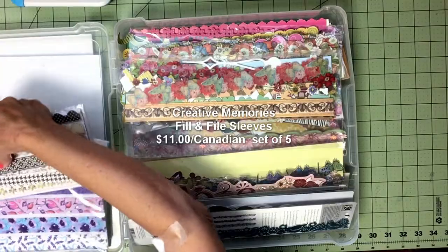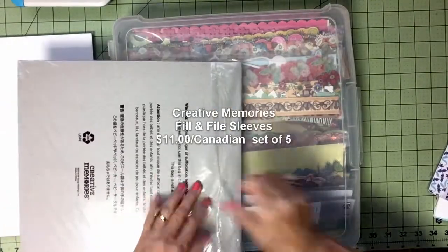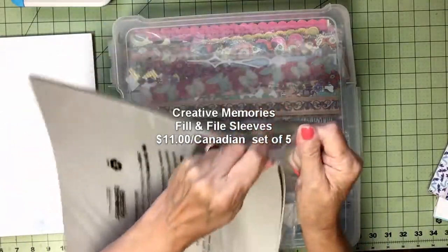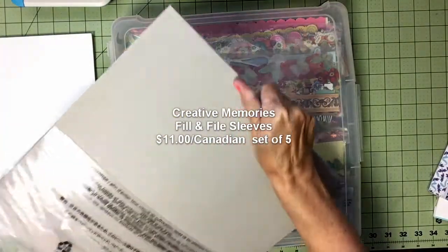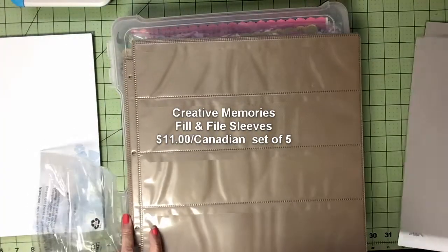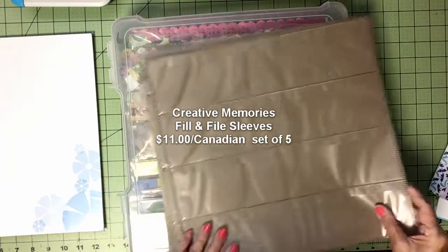So these fill-and-file sleeves — I'm going to open one right now — are perfect for storing borders. I've got two packages. I want to sort all my borders by color and style, like solid ones, patterned ones, that sort of thing.